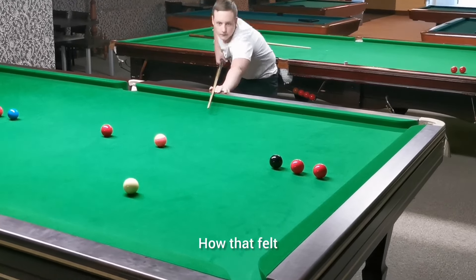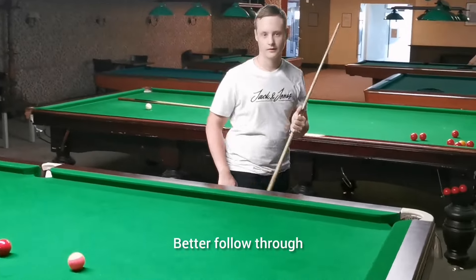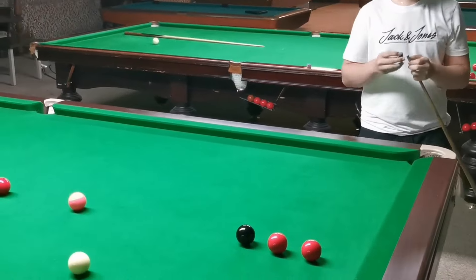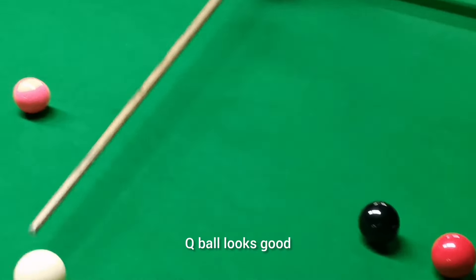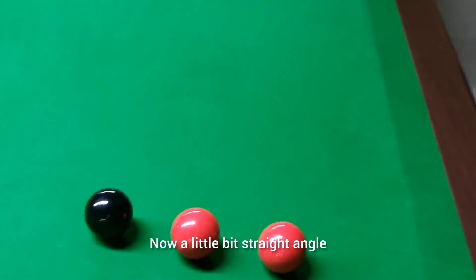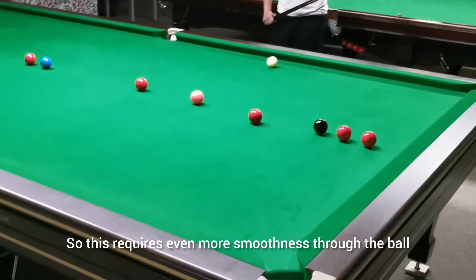How did that feel? Better follow-through, yeah — you did it a bit longer. Okay, cue ball looks good. Now a little bit of a straighter angle, so this requires even more smoothness through the ball. Use the cushion to get position for the black.